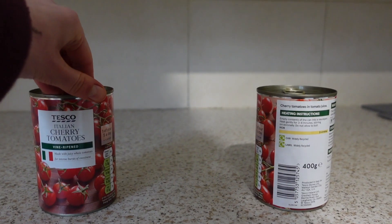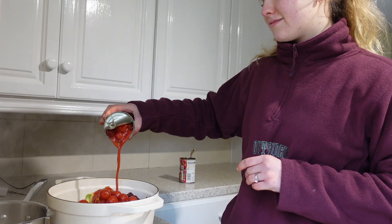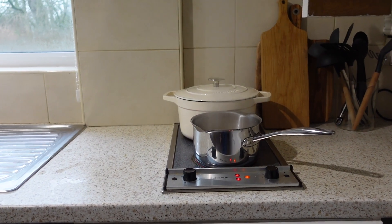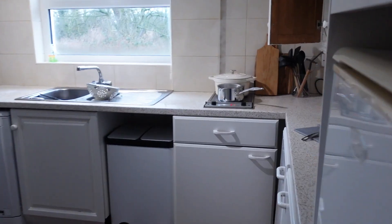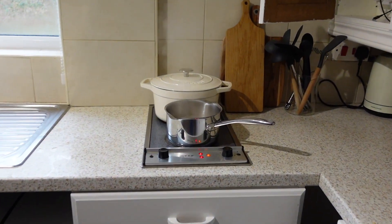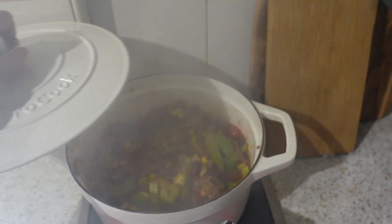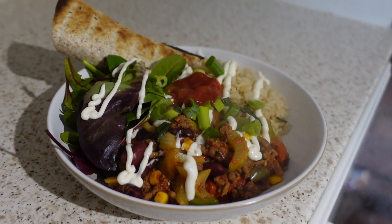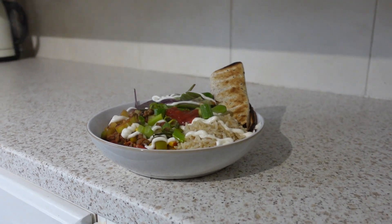And some sweet corn! Then you just want to leave that to simmer until the rice is done — about 15 minutes or so. Then we served ours again with a little bit of salad, some scallions, and some mayo and salsa — big love! We also do these really nice toasted wraps, which Joel is going to show you how to do now. Enjoy!